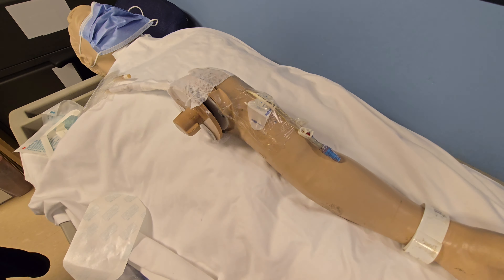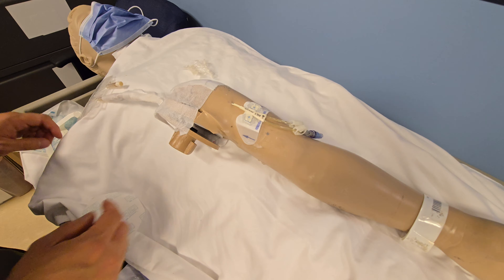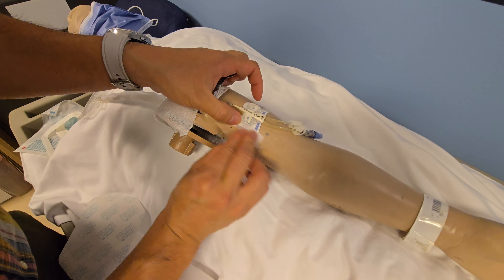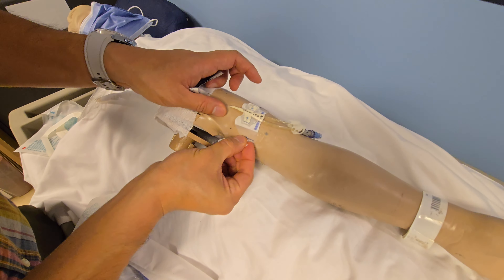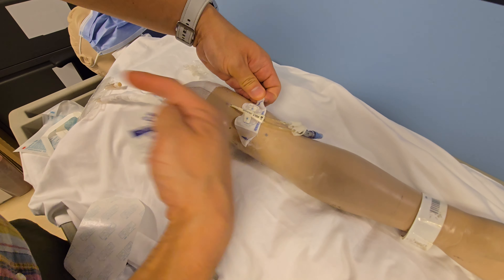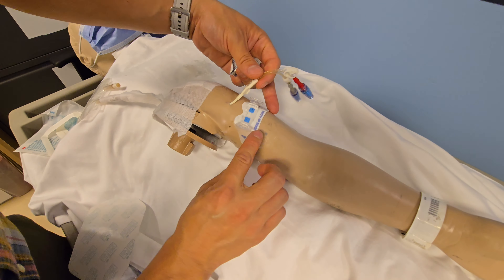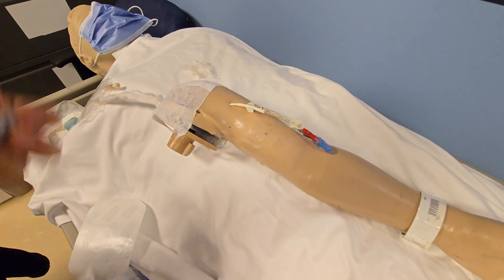This is the stat lock. To remove it, we start by removing the transparent Tegaderm Firm. If the wings don't come off very easily, grab a little piece of alcohol swab. Once you moisten the wings with alcohol, they will peel off from the skin much more easily. Always remember when you remove any securement device, pull it towards the patient — because you don't want to pull it away and have your PICC line migrate outwards. Open one side, open the other, take out the PICC line, and use alcohol if it becomes too sticky. That is the stat lock.